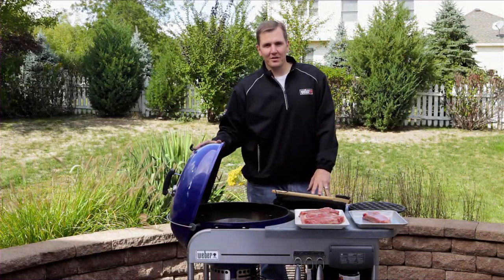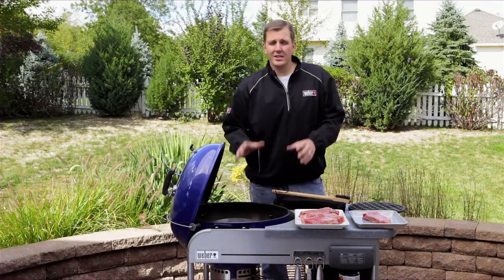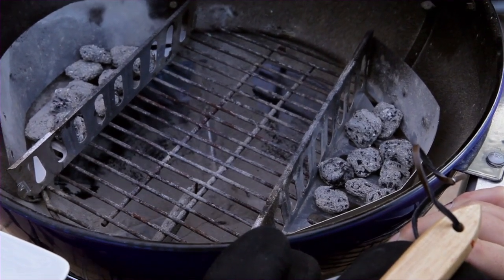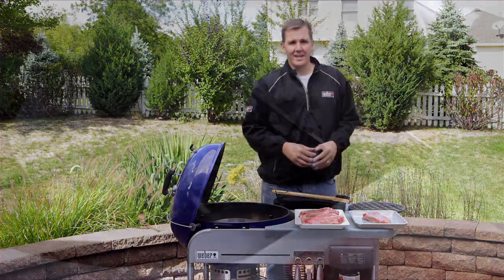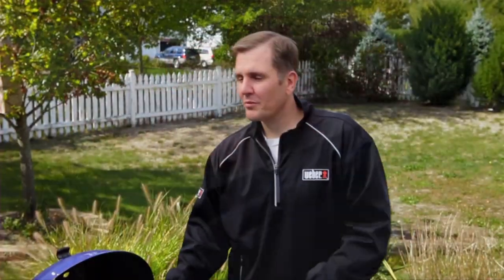Now let's go on to tip number two: taking an inventory of your grill. You need to look inside — if you're noticing any debris, you need to clean that out. We want as much air circulation going on as possible. This is also a good time to gather any accessories and tools that we're going to need for grilling these steaks.